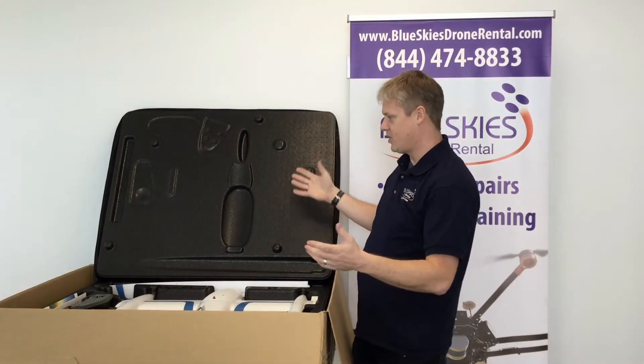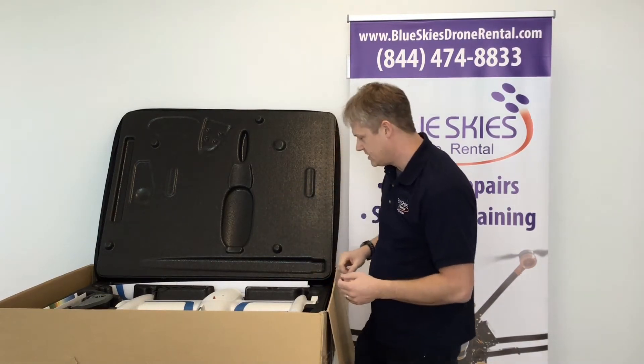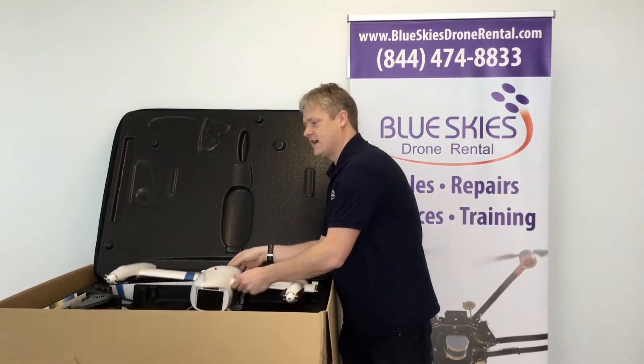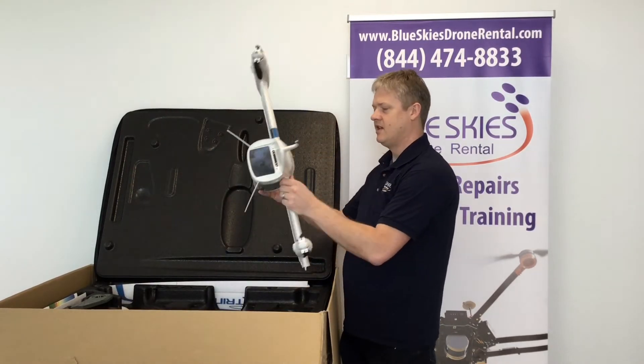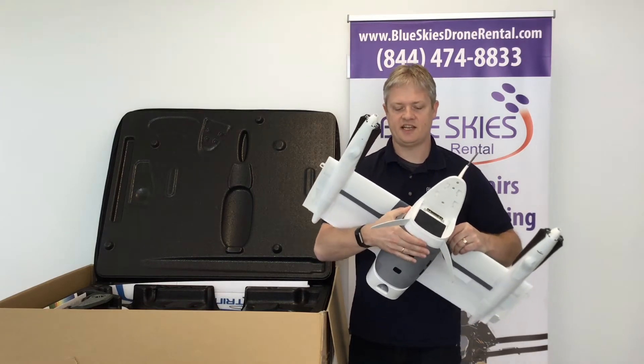It comes in a pretty good-sized case — a coffin-style exterior with a nice foam interior. The main thing here is the body, which comes with the payload already installed in this case.